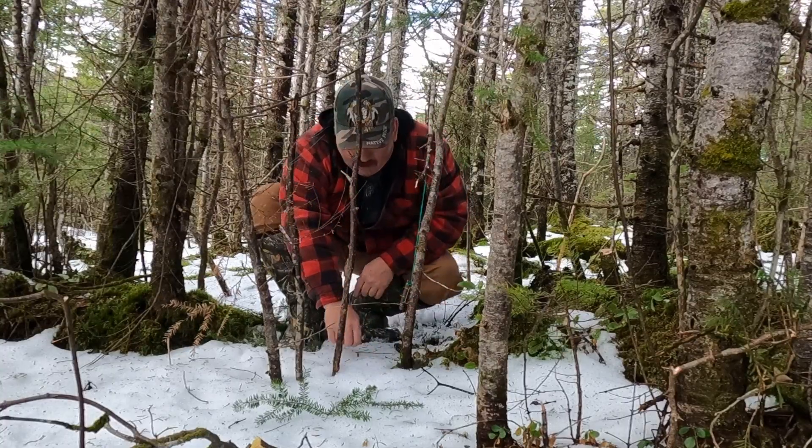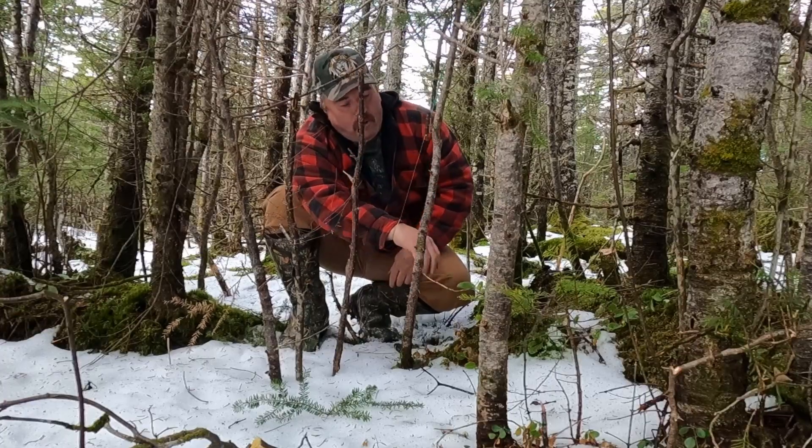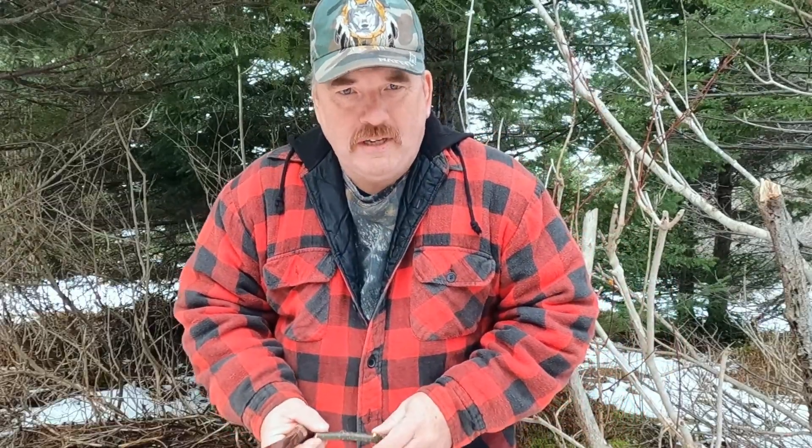Once he gets in here, pulls on this, and up goes the spring pole. In today's video I'm going to show you how we traditionally set up a spring pole snare and a flip-up snare.